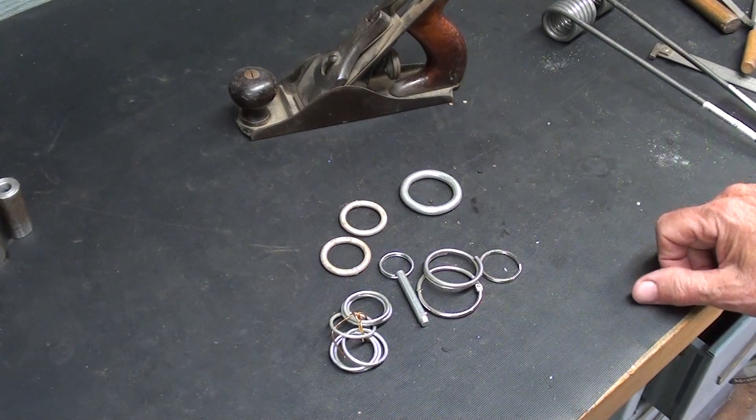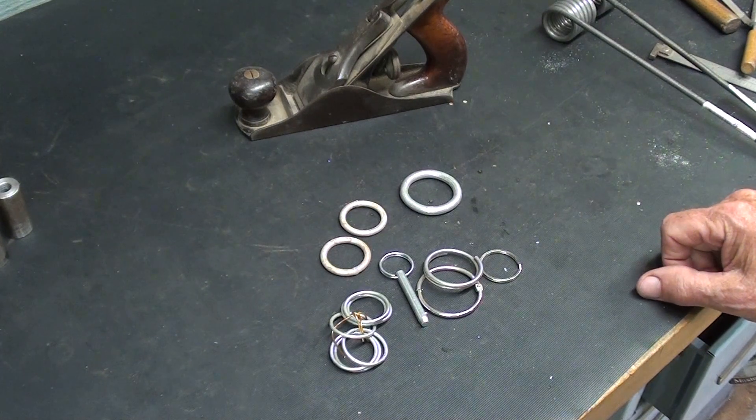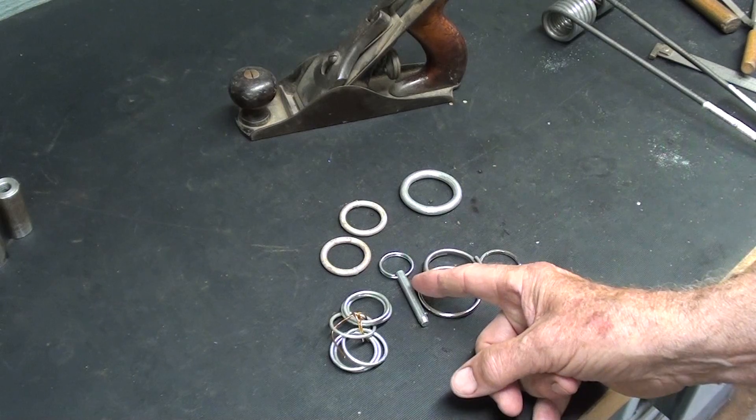Hello once again, it's Mr. Pete, your YouTube shop teacher, and today let's talk about making rings.